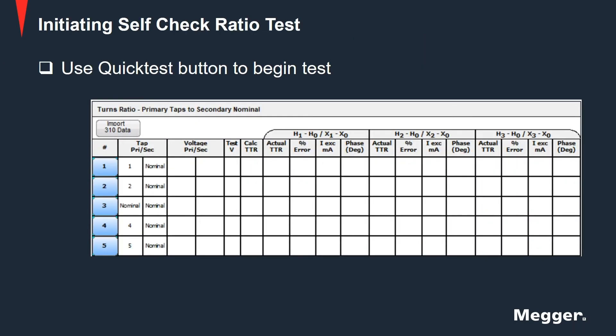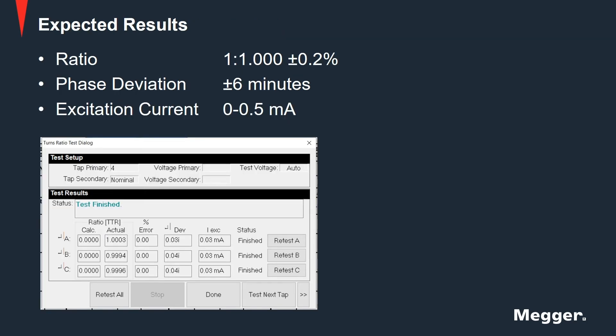Initiate the test using the Quick Test button. Expected results are given in the instruction manual. For example, the ratio test should be at 1x1 with a 0.2% tolerance. The phase deviation should be ±6 minutes and the excitation current should be up to 0.5 mA.